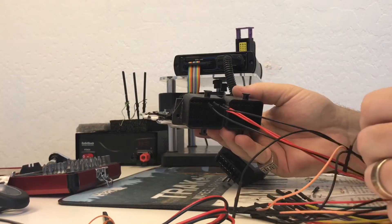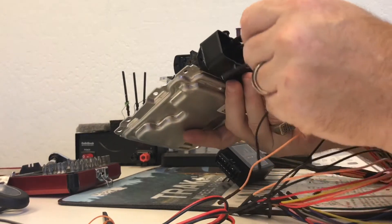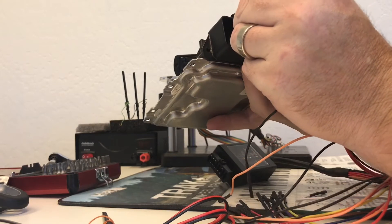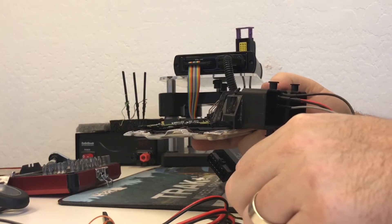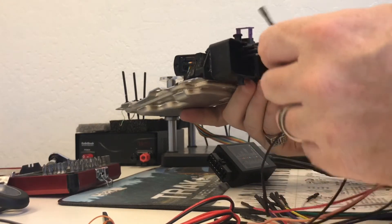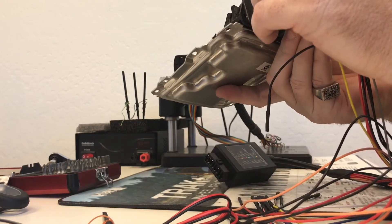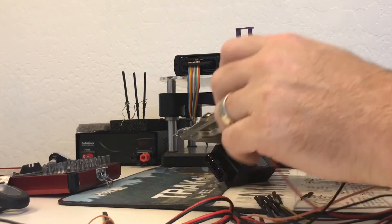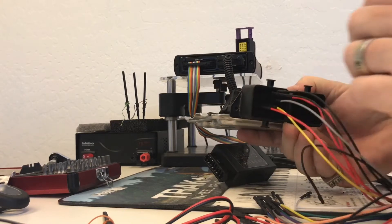Now we need to connect CAN high and CAN low. CAN low is gray and that's going to be five over from the top. Yellow is CAN high, and that will go on the bottom, five over from the right below the other one. And now we have one more red, which is going to be four over from the left. Now those are all plugged in.